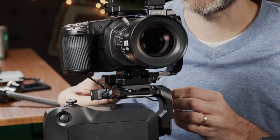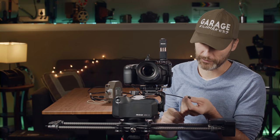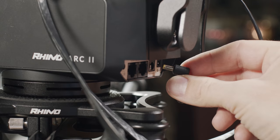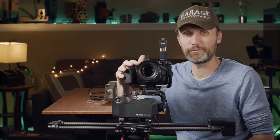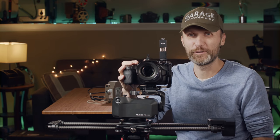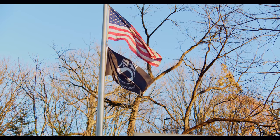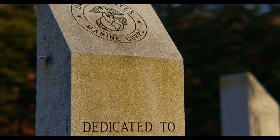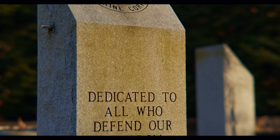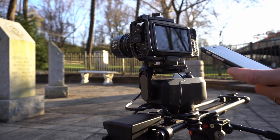I also have a dummy battery — Rhino provides different dummy batteries; this one is for Canon batteries since that's what my camera uses. It has a DC plug at the end and you can power the camera using the battery that's built into the Rhino unit. If you work with Blackmagic Pocket cameras like the 6K or 4K, you know they're not great on battery life, so it's good to have the option to power it from the slider. This thing has a really big battery and lasts me a whole day.